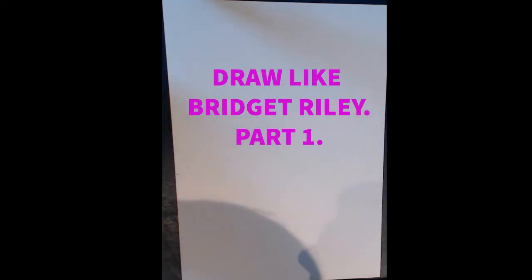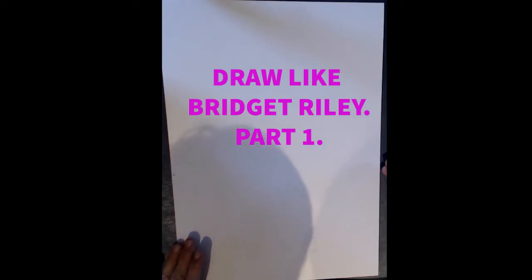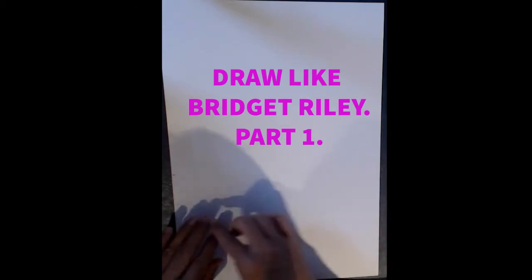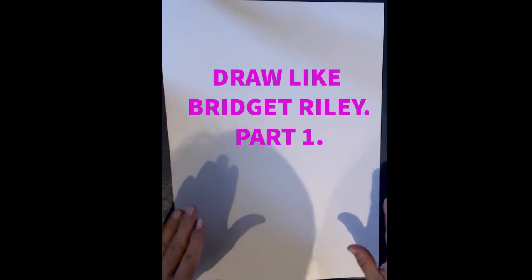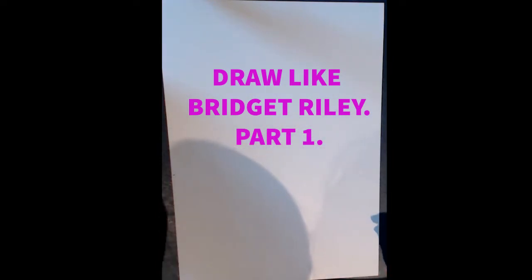We're going to start our Bridget Riley project. I'm going to do Bridget Riley and not Victor Vasarely in particular because Bridget Riley liked to use a lot of lines, so we're focusing more on straight and curved lines in this project. Victor Vasarely tended to use more squares in his optical images. So we're going to call this 'Draw Like Bridget Riley.'